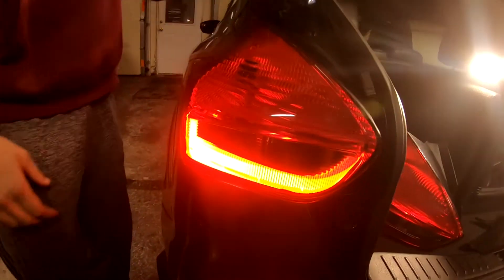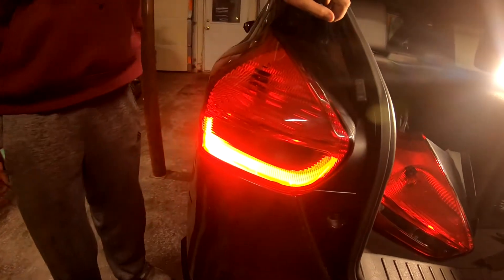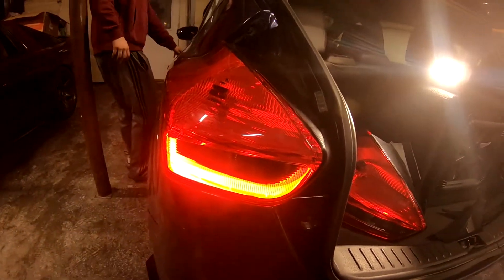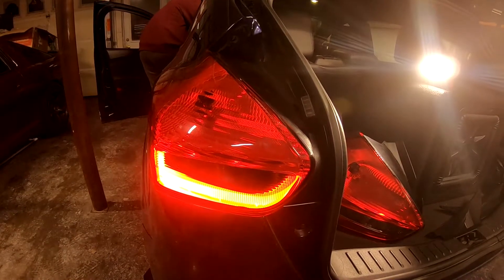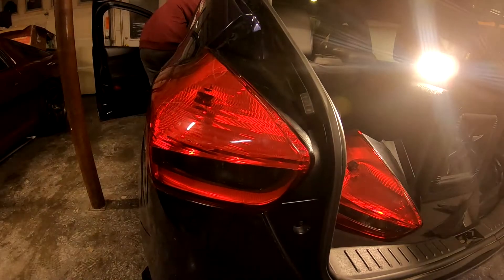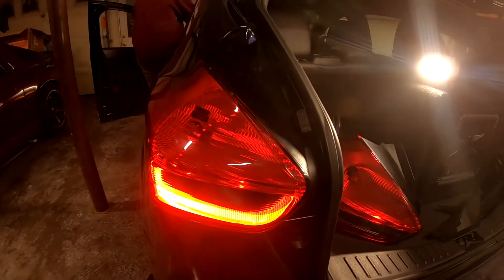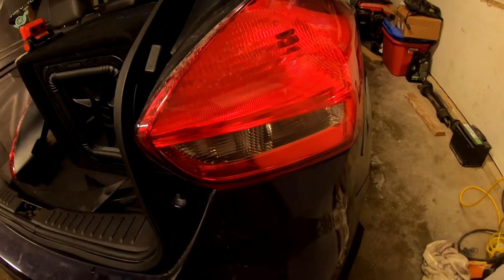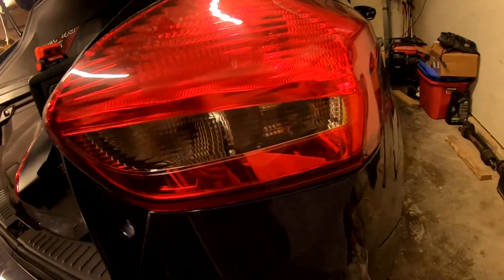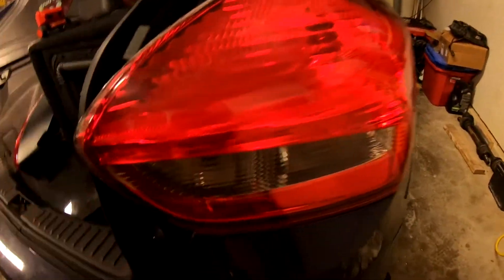As you can see, this LED strip looks amazing. And then when you step on the brake, it lights up like normal. Compared to the original over here, that LED strip does not light up — there is no LED strip; it's literally just a regular reflector-type deal.